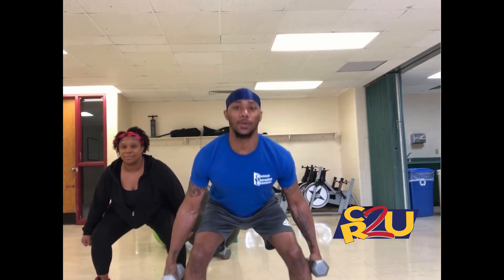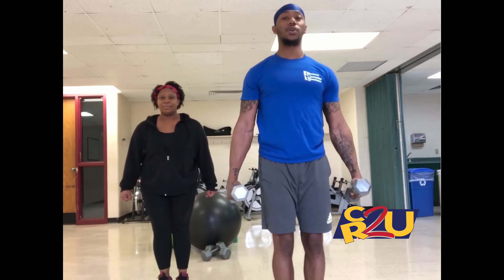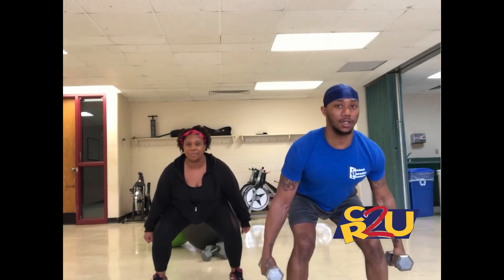You want to make sure your chest is up and your knees are not going over your toes. That means you stick your butt out and you're pretty much on your heels.